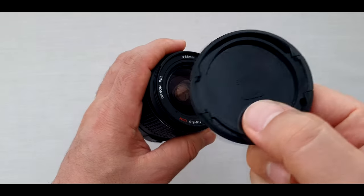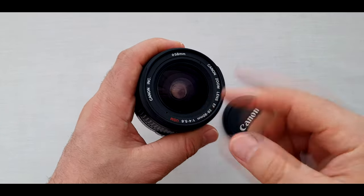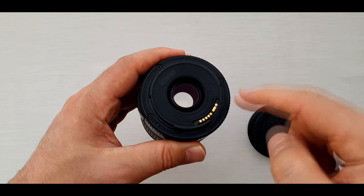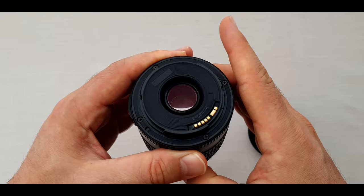In front of the lens we have a 58mm cap, so we can use any kind of 58mm filter such as UV, polarized, or even ND. At the back of the lens we have a plastic mount. Inside the lens we have 5 aperture blades, including 10 elements in 8 groups.